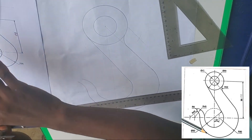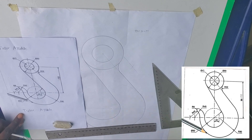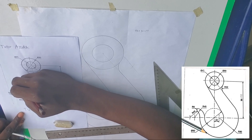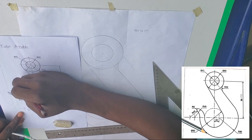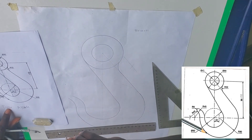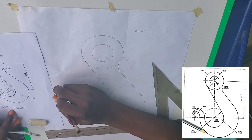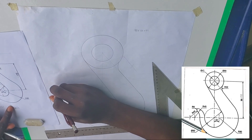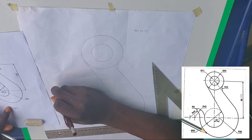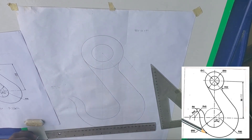I've gotten that curve part. Now for this next curve part — one part is internal and one part is external. For internal it's minus, for external it's plus. So I was given 45mm and 6mm: external is 45 plus 6 equals 51mm — that's 5.1 centimeters — and internal is 45 minus 6 equals 39mm — that's 3.9 centimeters.